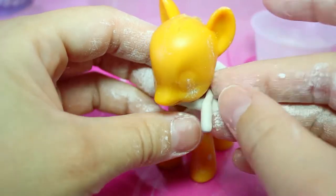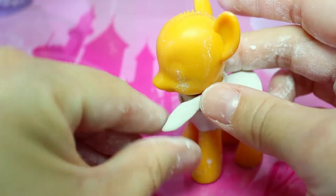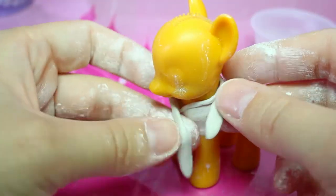Disgust wears a dark pink scarf so we'll roll another snake shape, flatten the ends, and place it around the pony's neck.